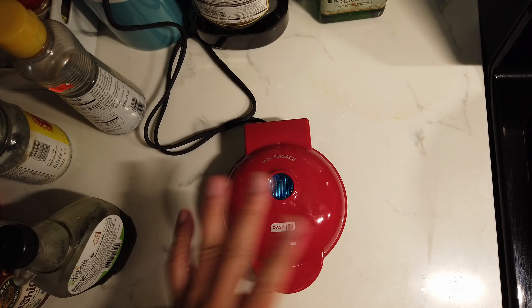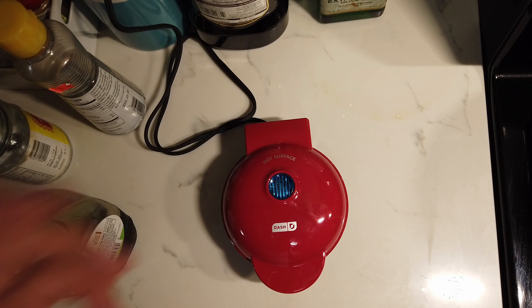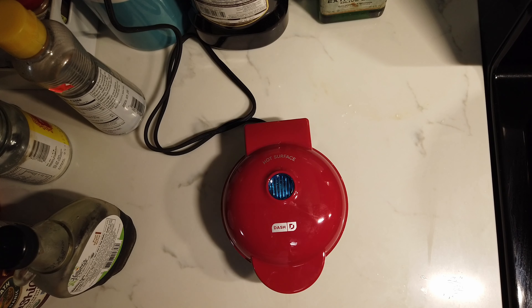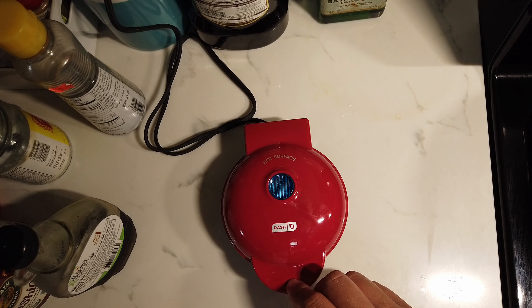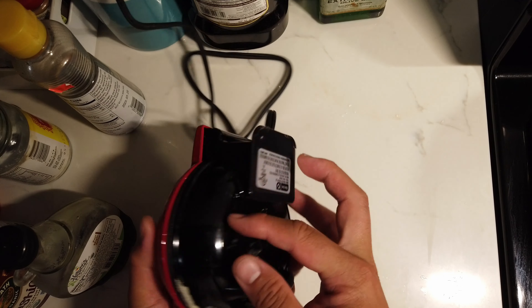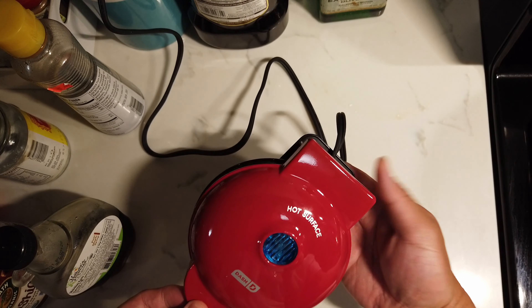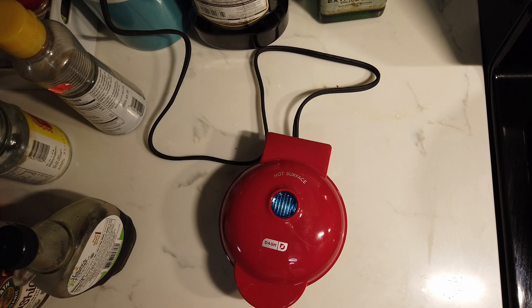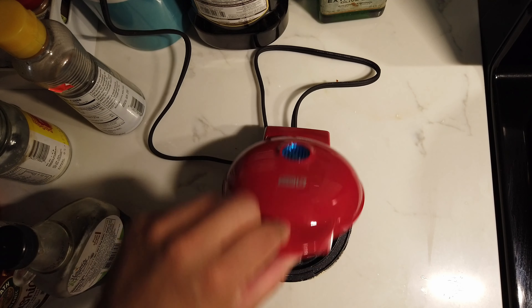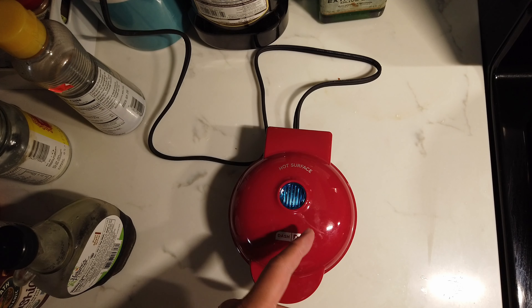So this iron works well, and the recipe that came with it provides a good starting point. What I would like is a tiny little timer — I think one and a half minutes is good. But for ten bucks we really can't ask for too much, and I think it's good for what it's worth. Really clean, cute little waffle iron.